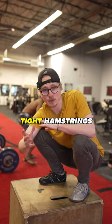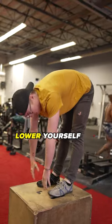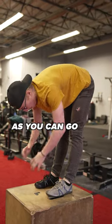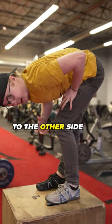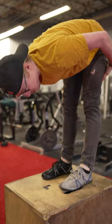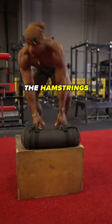Number one: tight hamstrings can contribute to lower back pain, so try elephant walks. Stand up, lower yourself down as far as you can go, pause wherever you're at, and go ahead and bend one knee, straighten it all the way out, then switch to the other side. By doing this you're going to stretch those hamstrings and also get some nerve flossing.